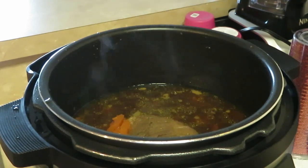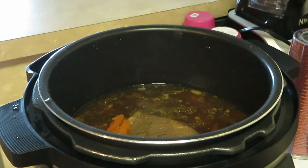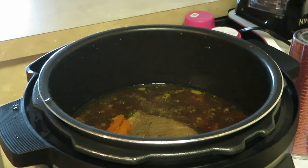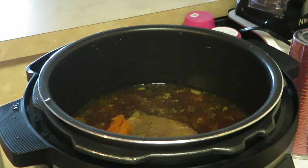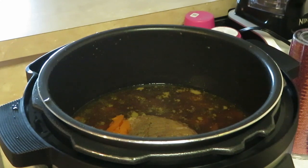Y'all saw the mashed potatoes, y'all seen the steak, and y'all seen me do it so y'all know who did it. That's the boneless steak, homemade mashed potatoes, and carrots - that's what it's gonna be for our Sunday dinner. This is Erika Misha - thank y'all so much for watching. Don't forget to like, comment, and subscribe, follow me on all my social media at Erika Misha, and don't forget - knowledge is power. Thanks guys, bye!